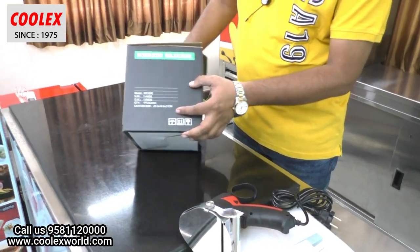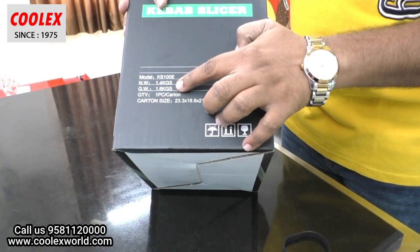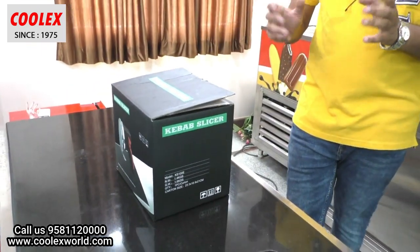The model number is KS100E, and the weight of the box is only 1.6 kg. The carton size is also very small — this can be shipped all over India very easily by courier.